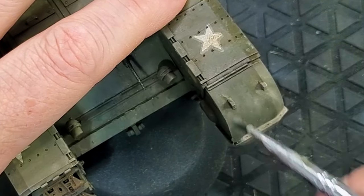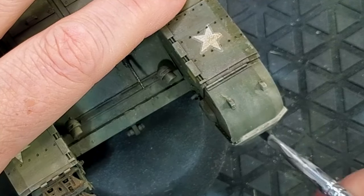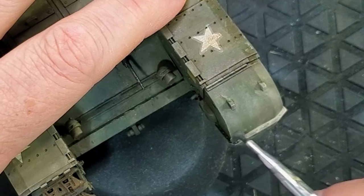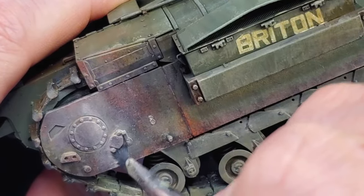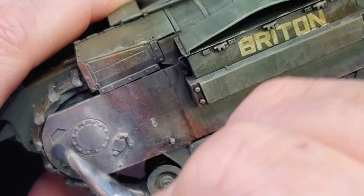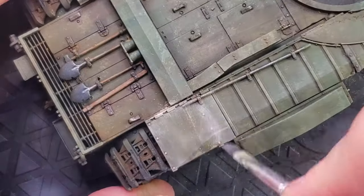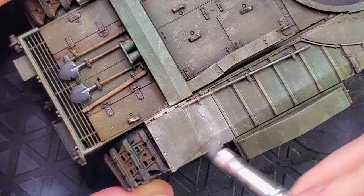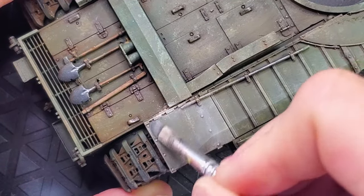You can use pigment binders, but in this case I'm not using anything — it's only a matter of applying it and getting as realistic a result as possible. After we finish our weathering, we're just going to apply a varnish on top, which will fix the pigments in the places where you applied them.